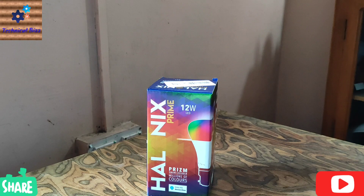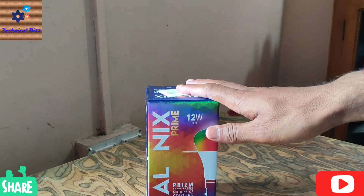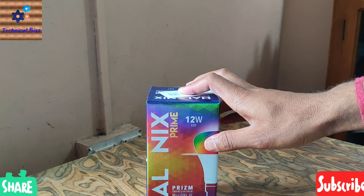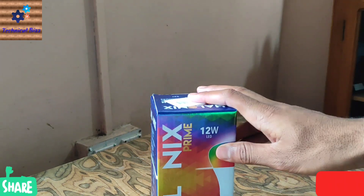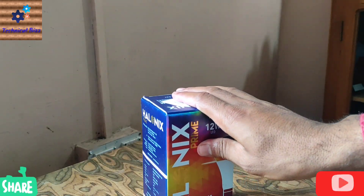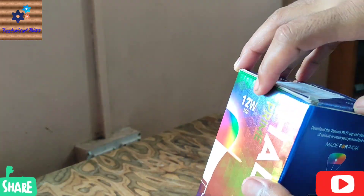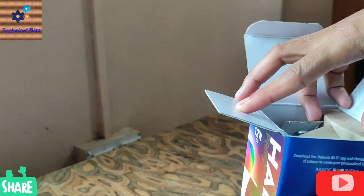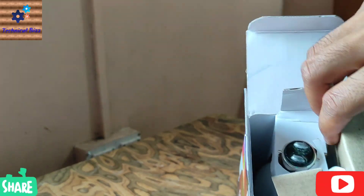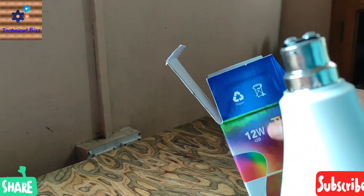Hey guys, what's up! This is Ajay Thakur, welcome to my YouTube channel Technical Biz Friends. Today I have a special item for you — this is the Helonix Prime LED smart bulb. Today I am going to review and unbox this bulb, and also we will see how to set up this LED smart bulb. So let's get started. Here it is — this is the Helonix Prime LED smart bulb.